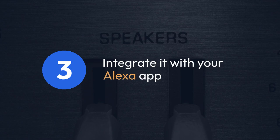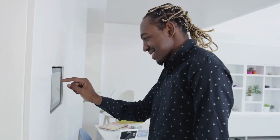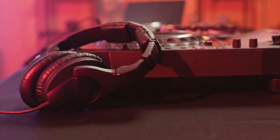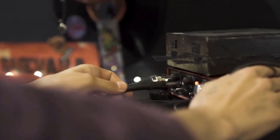Once your clap switch is physically set up and online, you'll need to integrate it with your Alexa app. Most reputable smart home devices have straightforward integration processes. You'll likely find the relevant options within the Alexa app's smart home or skills section. This often involves linking your clap switch's account with Alexa.